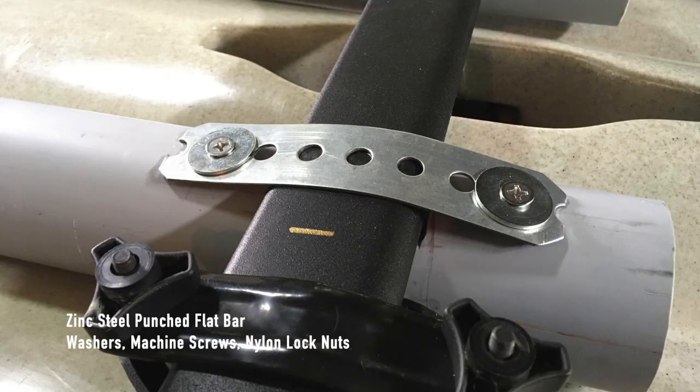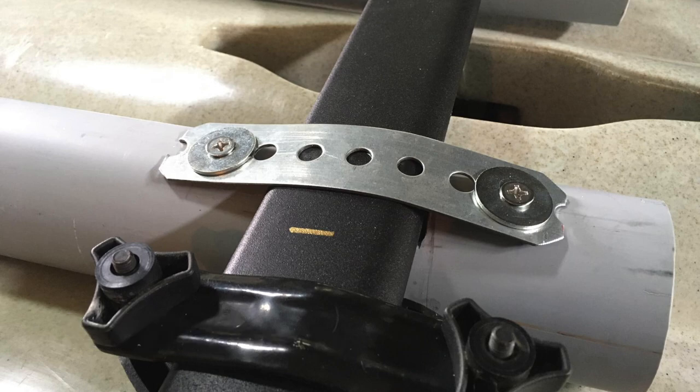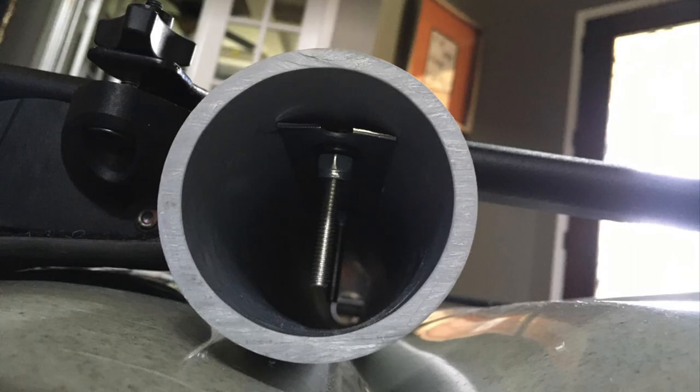I also cut a hole where the PVC pipe touches the crossbar so that the PVC pipe will sit on the crossbar more stably. Here's a picture of how I fixed the pipes to the crossbars. The punched flat bar comes in 72 inches and I had to cut it to pieces. I also added a piece of flat bar inside the pipe so the nuts are not just sitting against the pipe.